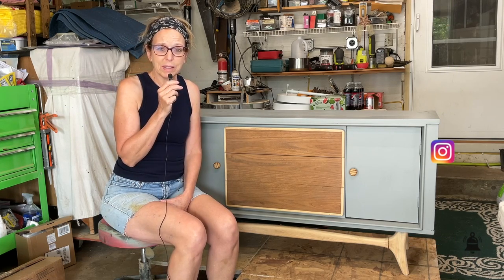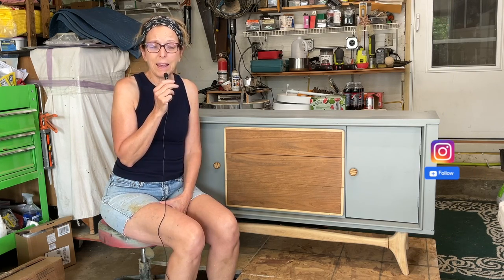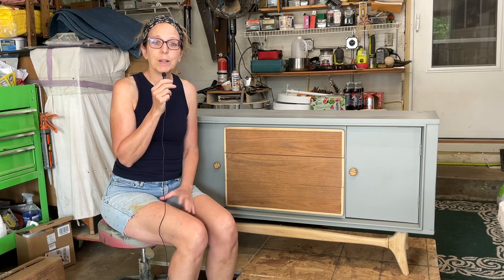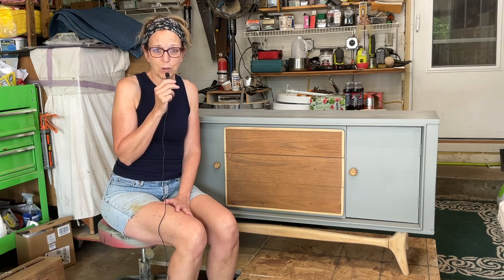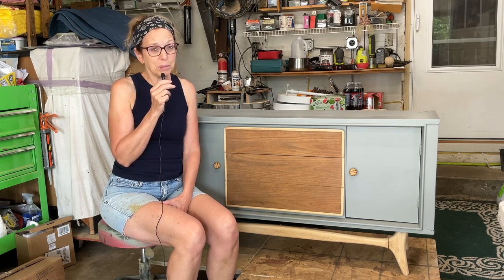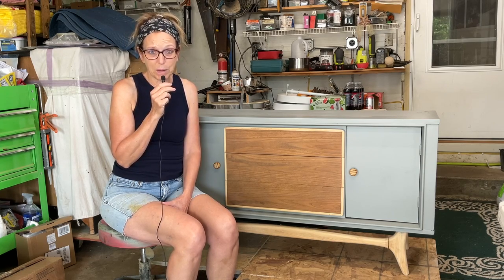My customer purchased this on Marketplace and brought it right here from the place he purchased it. It was wrapped in saran wrap when he dropped it off, and this morning I unwrapped it. I wasn't pleased with what I found underneath the saran wrap.